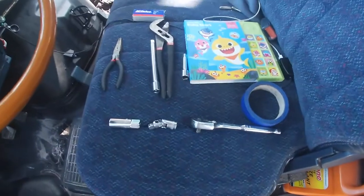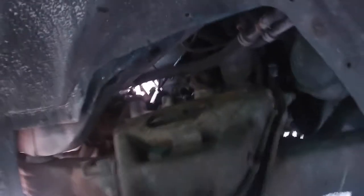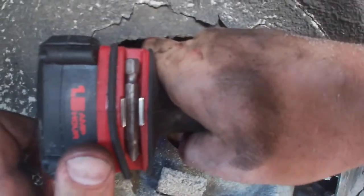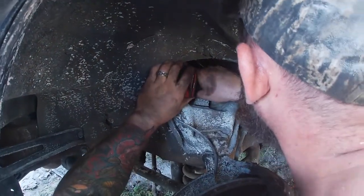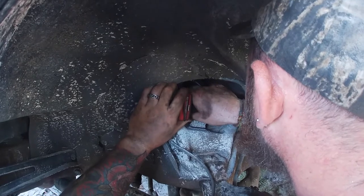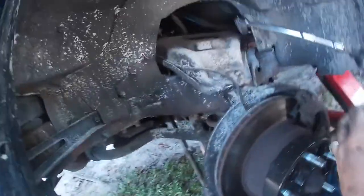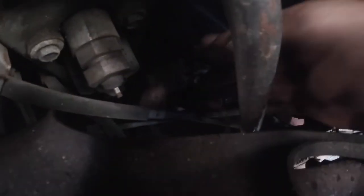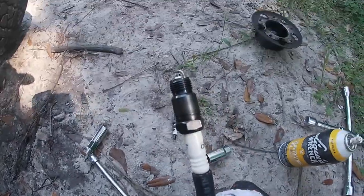We're pulling off the doghouse and going in through here, changing out the first one. Let's see if we can get it out. Spark plug one is out — let's put this one in.